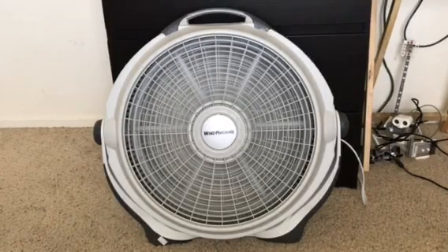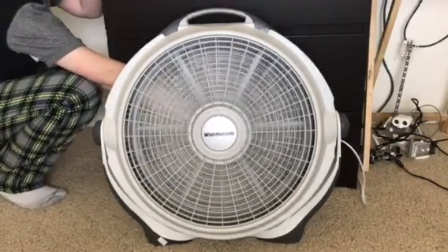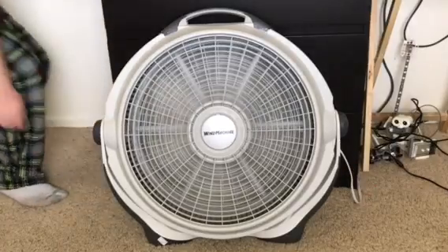It's a pretty loud fan — this one's actually louder than the 3733. Oh no, that's hot — oh no, that's hot!